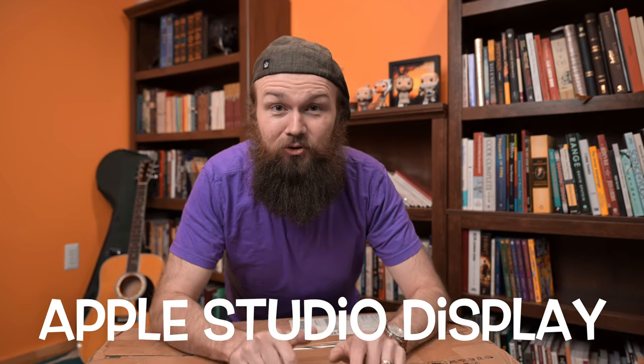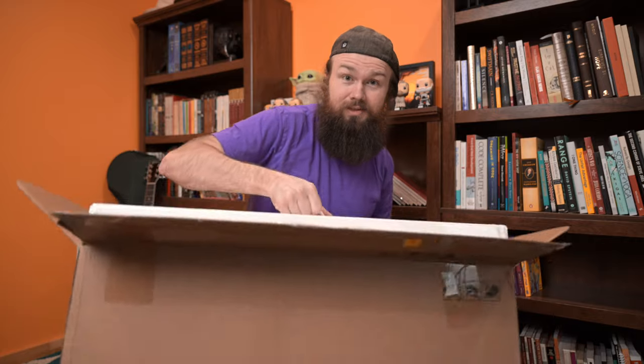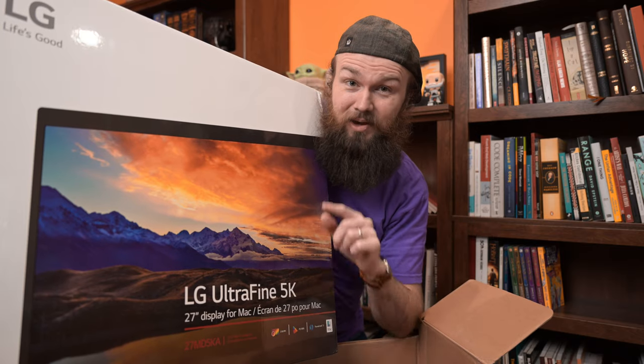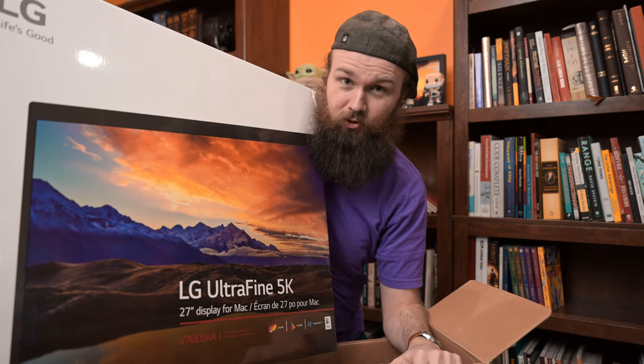It's unboxing day. Apple's new Studio Display has arrived, so let's get to it. But before we can do that, I need to box up my old LG behemoth. Let's get that taken down to make room on the desk for the new Studio Display and walk you through why I upgraded.